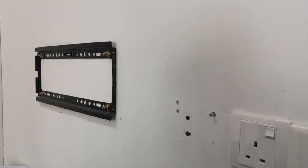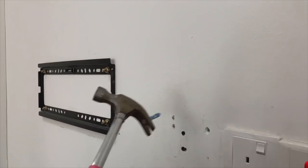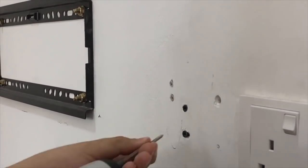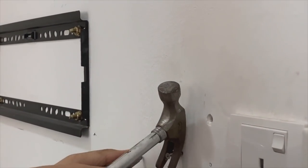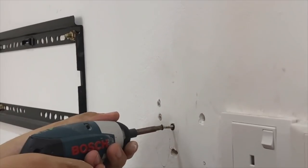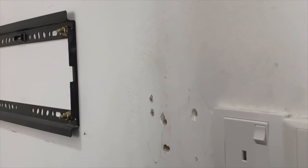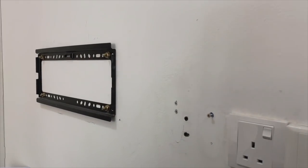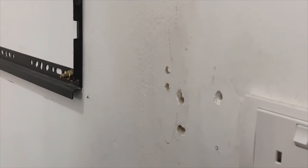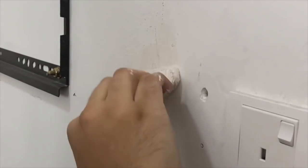Twin Two gets to work. After removing the TV, he removed the existing unneeded roll plugs. A trick he shares here is to put the screw back in and then use the back of a hammer to yank it out very easily — it's easier than trying to pull the roll plug out with pliers. Once he got everything out, he puttied the holes shut.